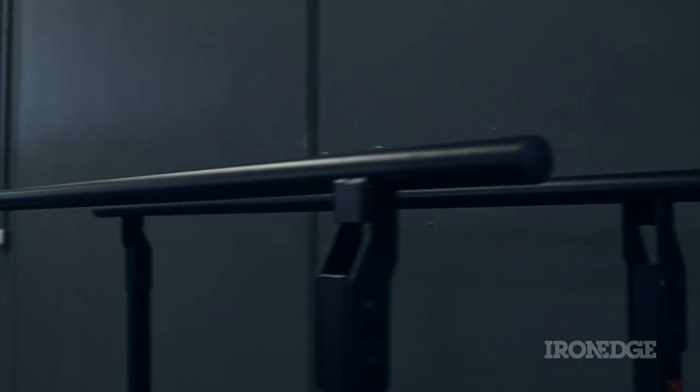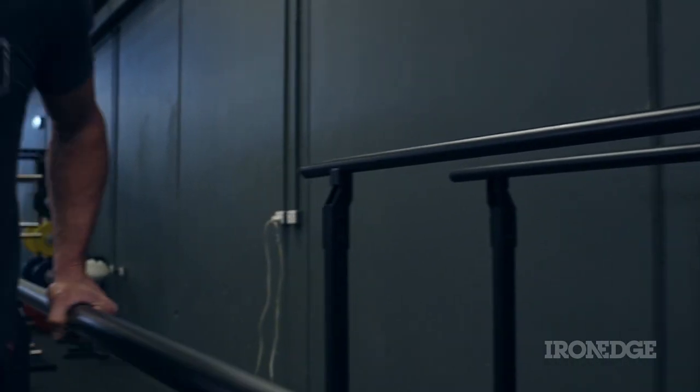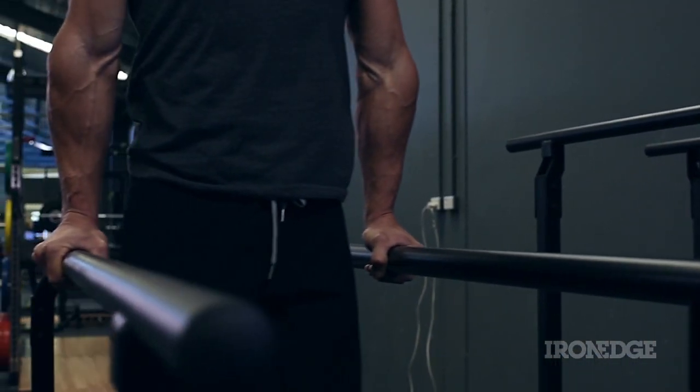Gymnastics strength and athleticism speaks for itself, and the parallel bars are a signature apparatus for forging that strength and athleticism. You're looking at tried and tested signature Iron Edge, Australian engineered and manufactured, all thoroughly worked and complemented in our hard wearing matte black powder coat.